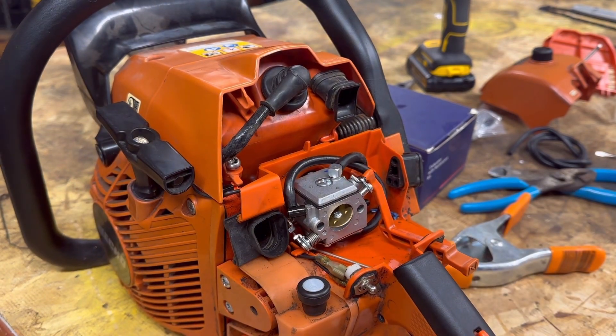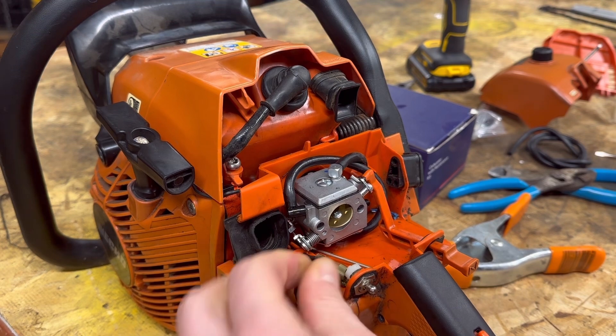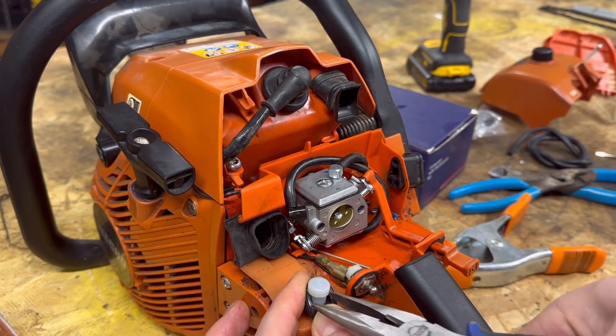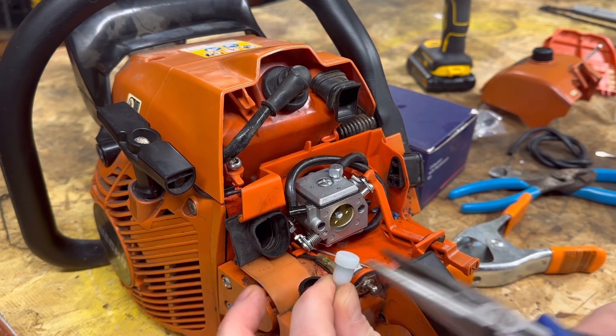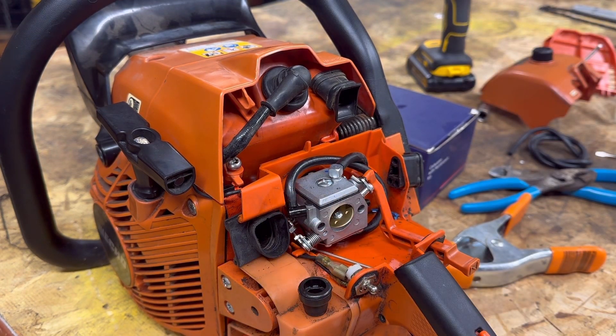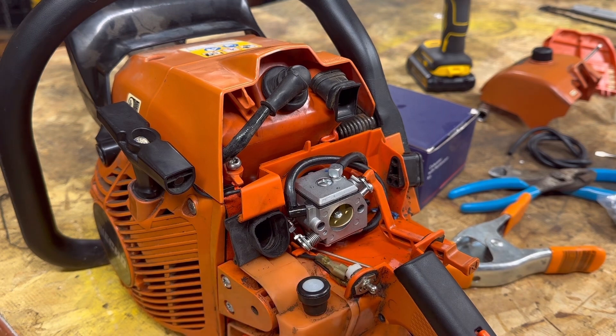Before we cinch this thing back up, here is your fuel tank vent — it just slides on out. You've got a new one with the kit. Those vents can get clogged up, so it's always a good idea to replace them and slide it back in there. Super easy on the Echo.